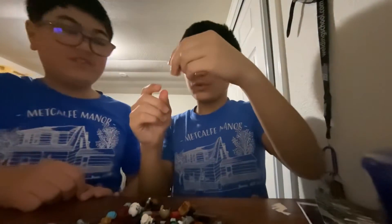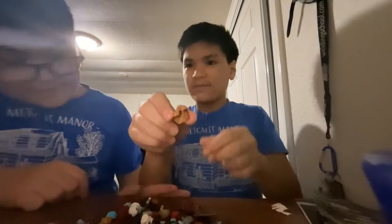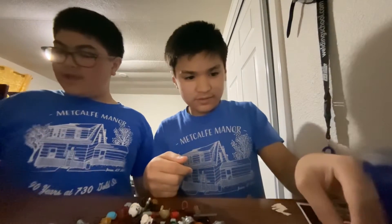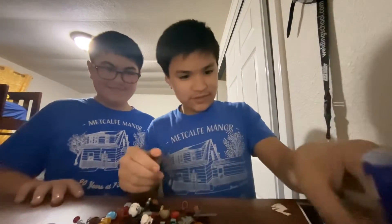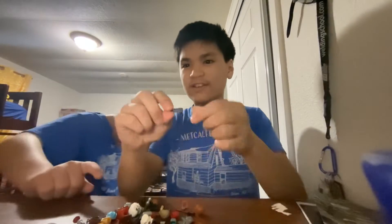This is the Jane Foster helmet with blonde hair coming out the back — we have two of those. Here's Wanda Maximoff's hair, the Scarlet Witch hair. I'm not sure what set that came with, but it came in the limited edition Marvel Studios blind bags.